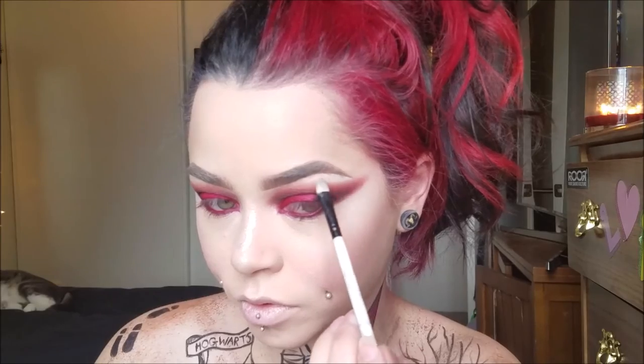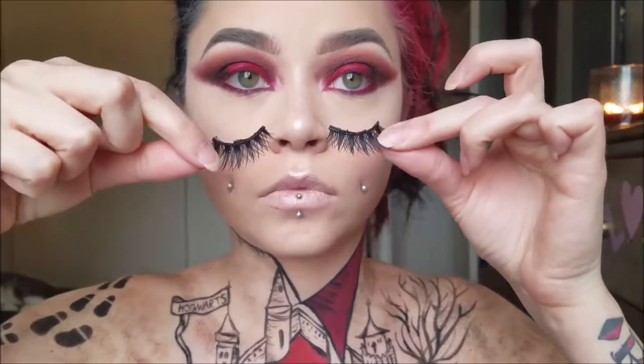Then I just added some highlights in the inner corner and on my brow bone. And I'm using my new Huda Beauty Lashes in Scarlet — how pretty are those? They are just so gorgeous. I love them, I'm in love.